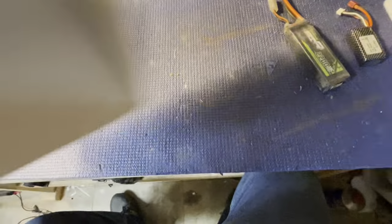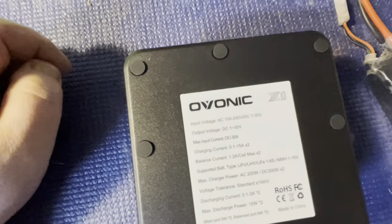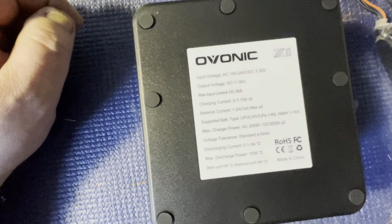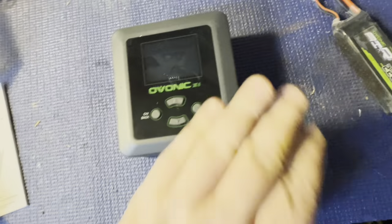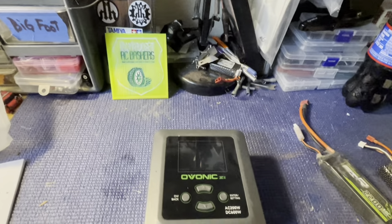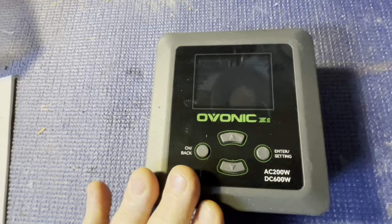I'm going to get this out of the package here and take a first look. On the bottom it shows input voltage, output voltage, and max input current — all your safety info. It's put together with RoHS solder, which means if you ever need to repair it, good luck melting that solder. These do have a warranty, and Ovonic seems like a really good company to work with — they stand behind their products.